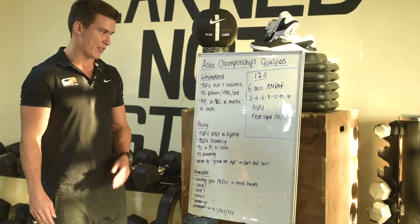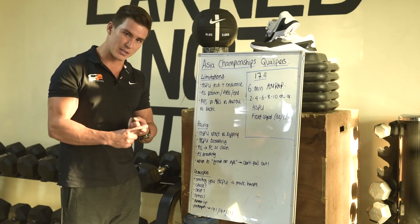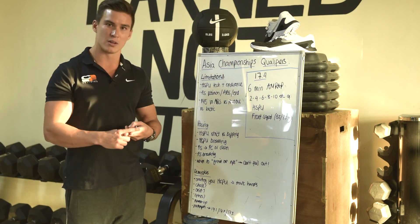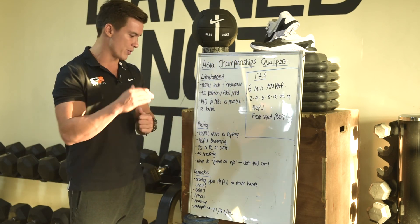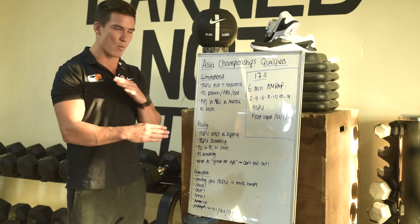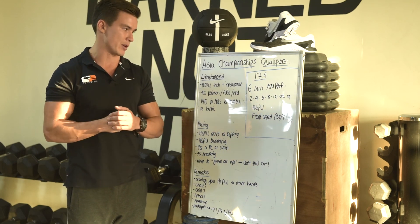Reattempts: I think this is definitely one we can reattempt. Just bear in mind — 17.1 had a fair bit of knee flexion, 17.2 had knee flexion squatting with that heavy snatch, and 17.3 had a lot of front rack work. These three workouts are all kind of similar, so think about when you want to do these workouts back to back and how much space you want in between reattempts. Good luck, guys — look forward to seeing your scores come in.